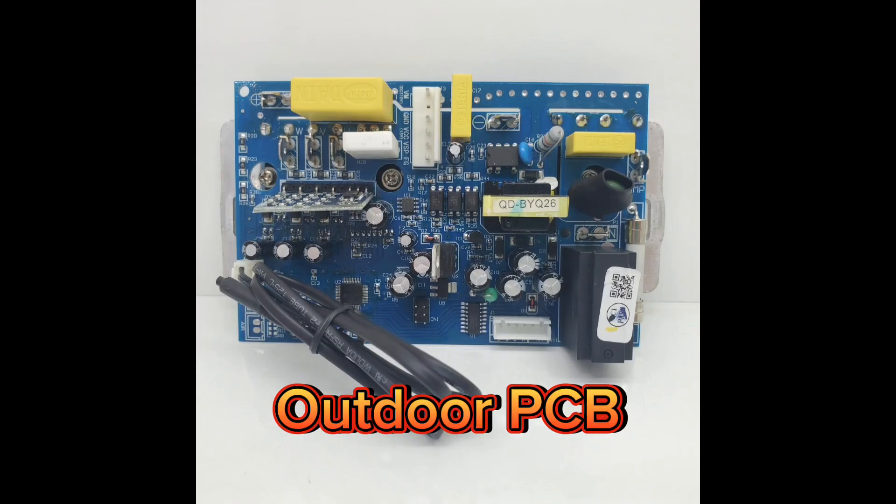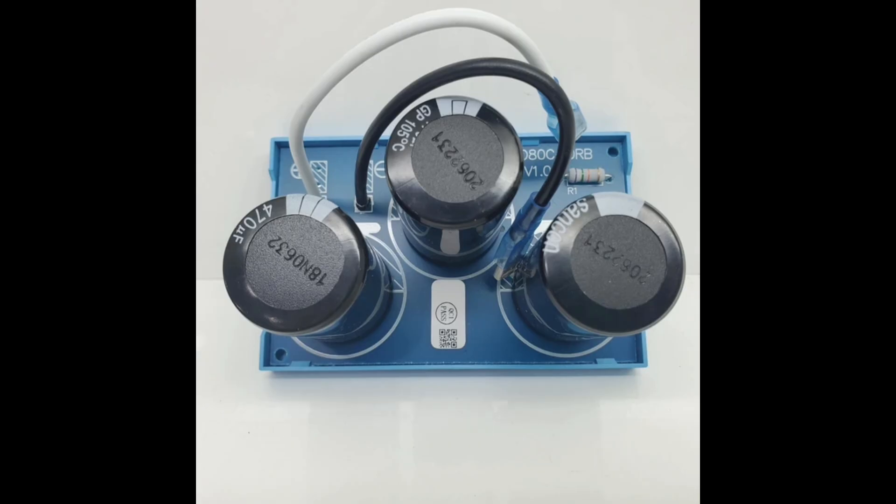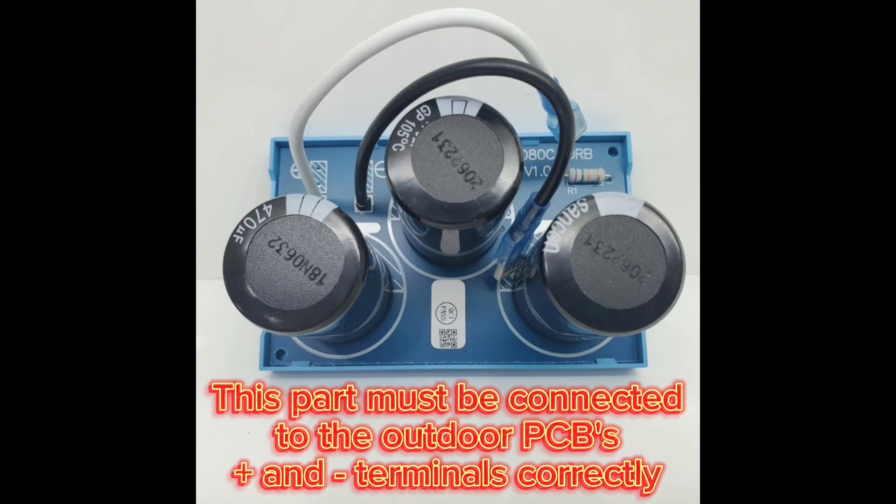This is the outdoor PCB unit. This is the capacitor PCB. This part must be connected to the outdoor PCB's positive and negative terminals correctly.